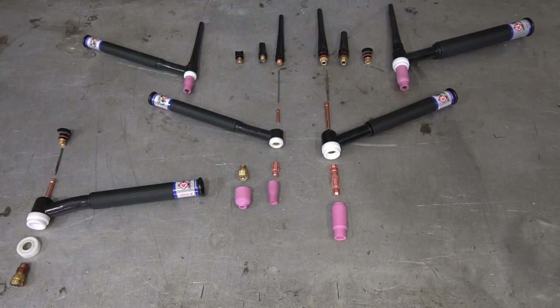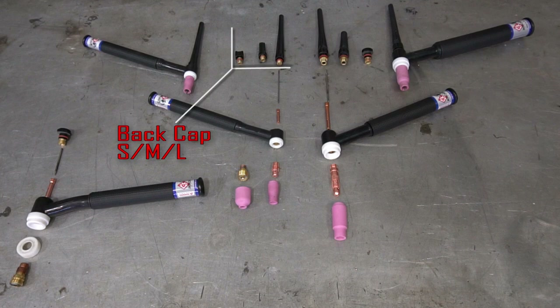Let's start at the top. First we have our back caps. The back caps are available in small, medium, and large. They are hollow on the inside, so the tungsten will slide up into the back cap depending on how long it is. You can choose which one you want to use — it doesn't necessarily matter. Small, medium, and large — those are your back caps.